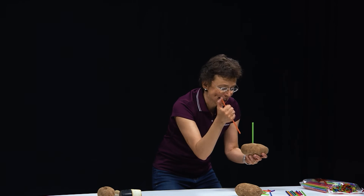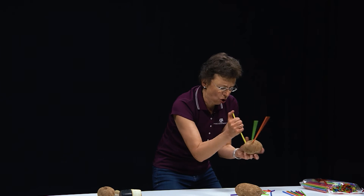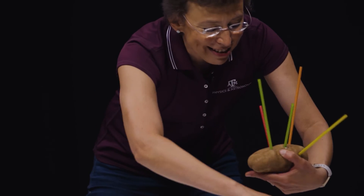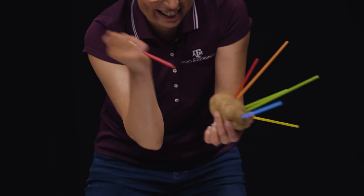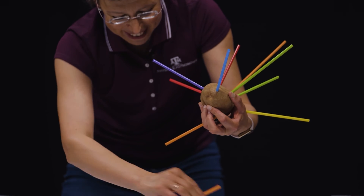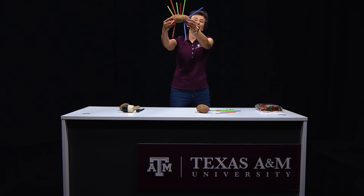You can make a porcupine, a hedgehog. It always works — physics always works. You can create any creature that you want. Do it at home, it's a lot of fun. Look — potato physics.